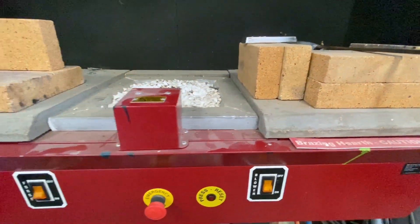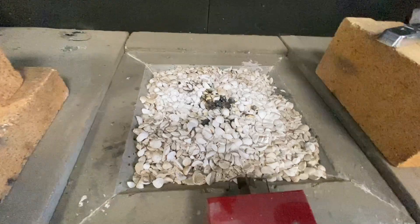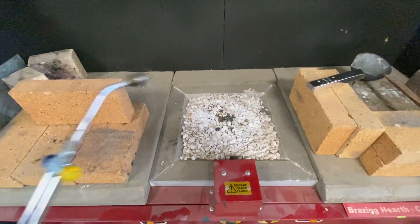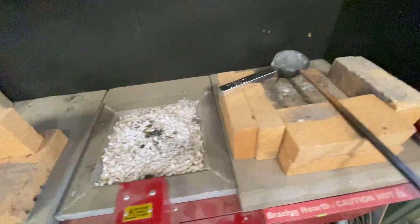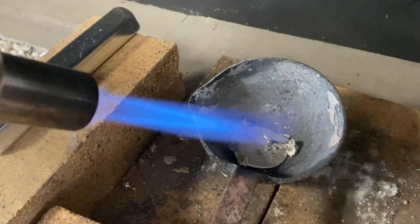Here you can have a look at the brazing hearth. This is the piece of machinery we'll be using to create our pewter cast. Effectively you've got three areas: a jewellery blow torch on this one that's smaller and more detailed, a larger blow torch over on the right hand side, and in the centre you've got a chip forge.